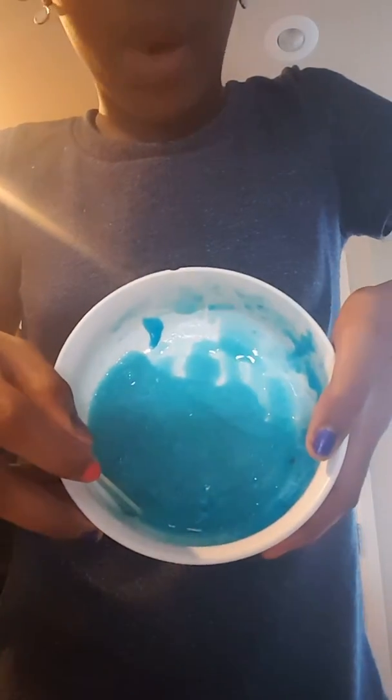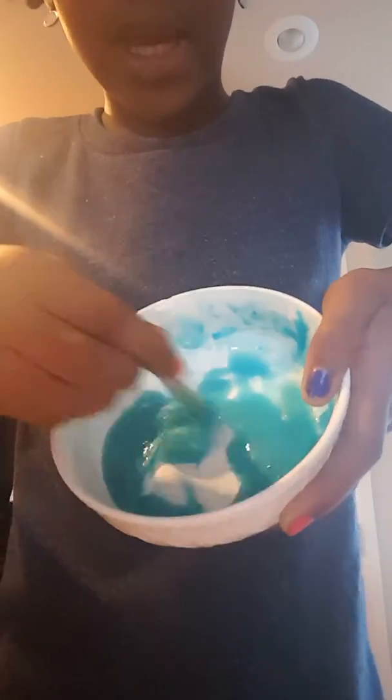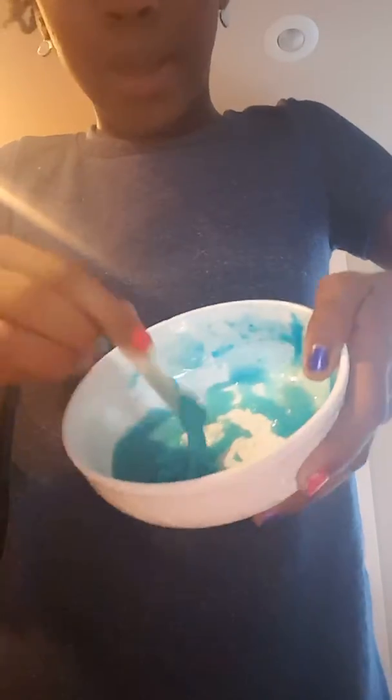By the time it comes out it should look a little something like this — I can tip it over and it won't run down, and when I stir it it gets all clumpy like that. Just like that.